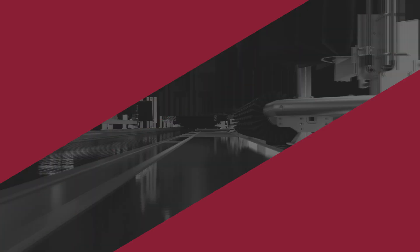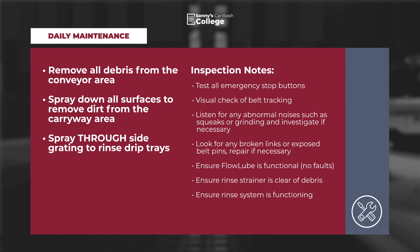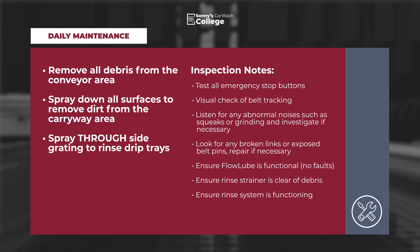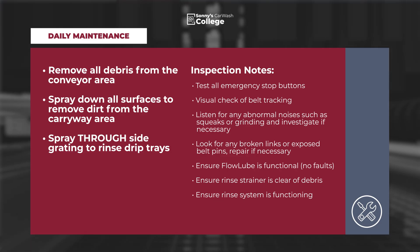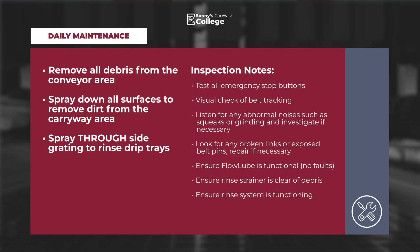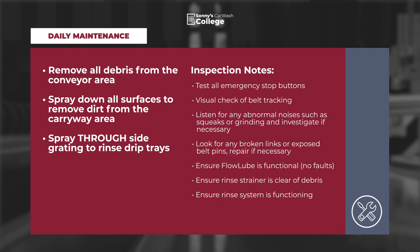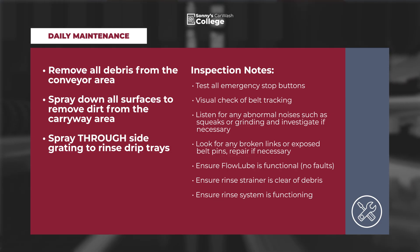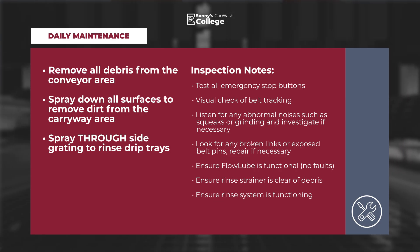Daily maintenance: Remove all debris from the conveyor area. Spray down all surfaces to remove dirt from the carryway area. Spray through side grating to rinse drip trays. Items of note: test all emergency stop buttons, check the belt's tracking, listen for any unusual noises, look for any broken links or exposed belt pins, ensure flow lube is functional, ensure rinse strainer is clear of debris, and ensure rinse system is functioning.